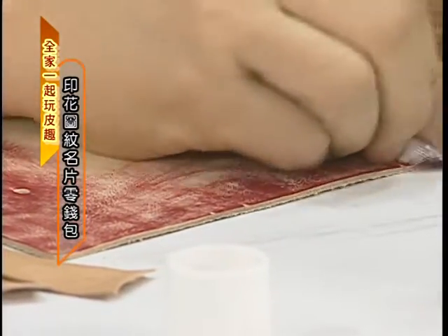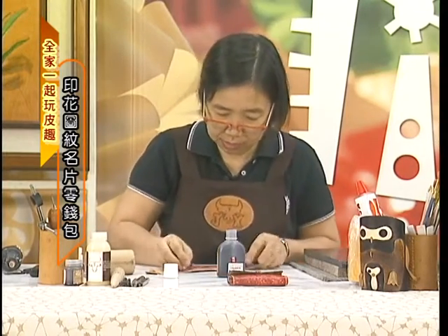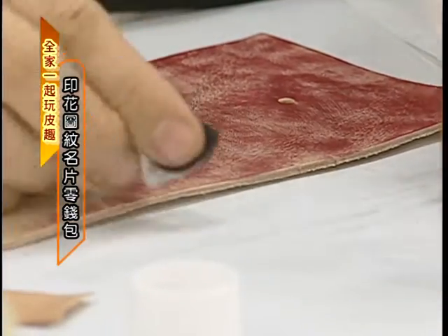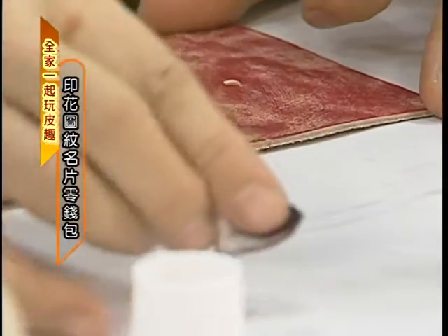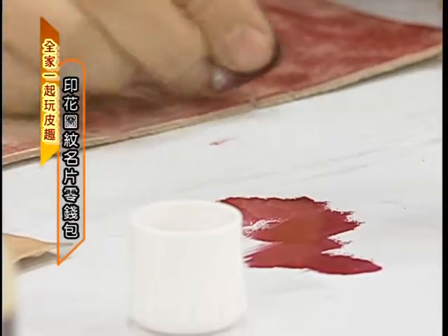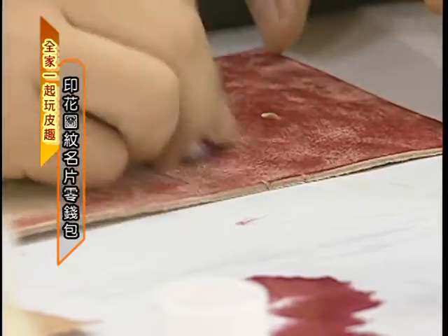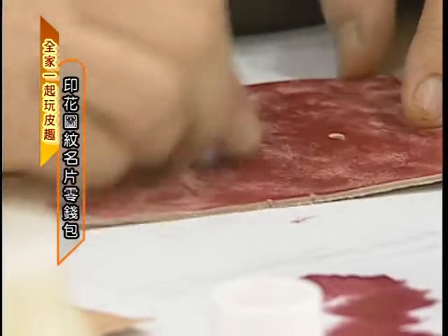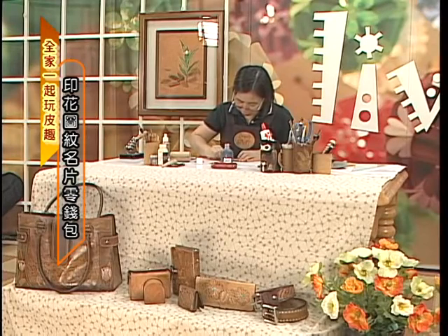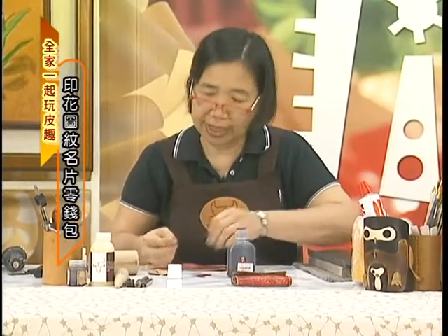一样轻轻的画圆圈，注意你手的力量，不要让你的皮的颜色有一点块状在那里，就不太好看。因为我们现在是在做干擦，干擦就是纱布上的颜料要少一点。如果它沾太多的时候你就可以把它擦掉，有时候在做这些东西是在训练我们的专注度，你稍微一个闪神你可能就会有一点疏忽。